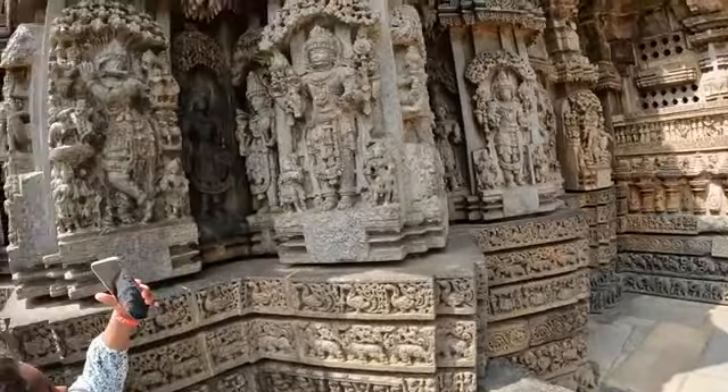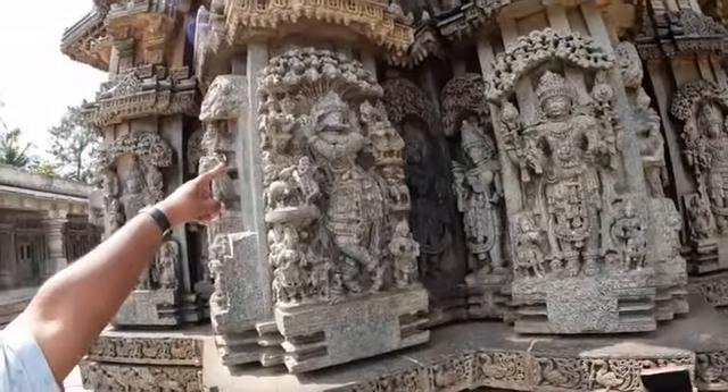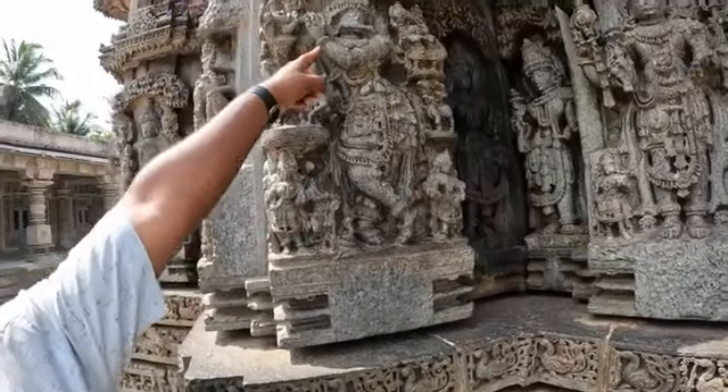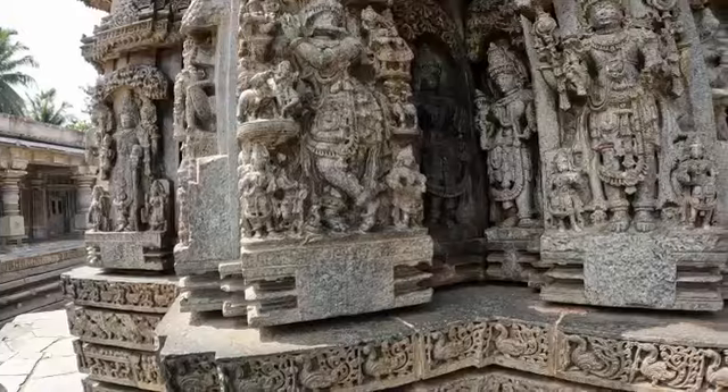This is Krishna Venu Gopala, playing under the tree, playing with a flute. Both sides, cows are listening to the tune. Still the cow's leg is broken, the guardian heads are broken, and Krishna's flute part is also broken — Venu Gopala, Krishna.